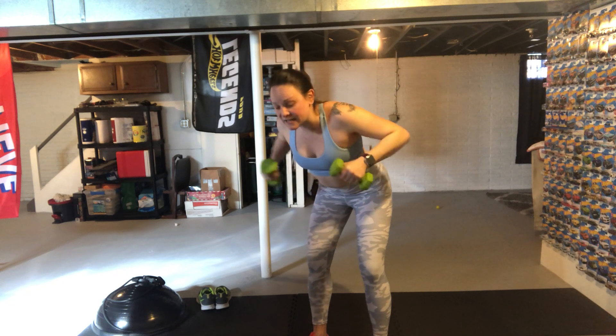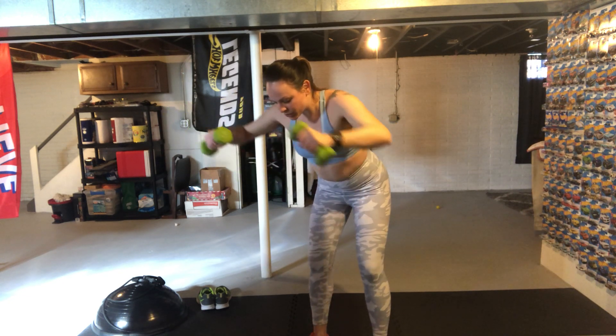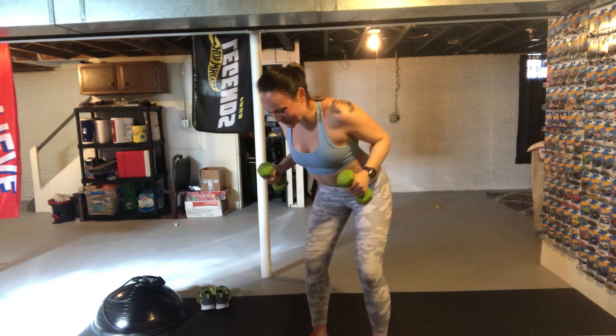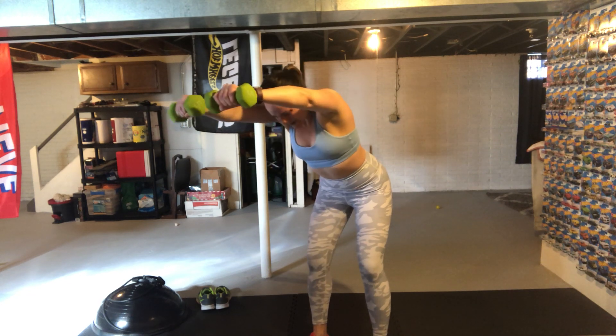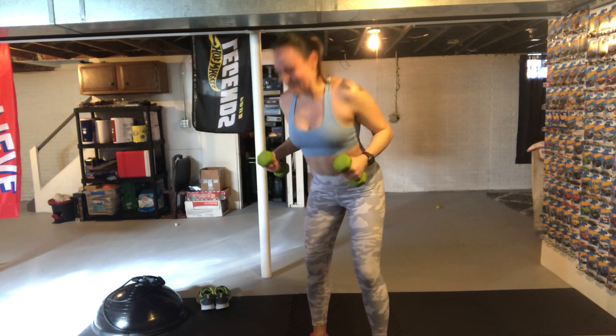Take these nice and slow — you have 45 seconds. When you hold it up here you get that little shake — you're feeling a little bit of the shoulders. Roll those shoulders back. We have about 15 more seconds. Do you feel that in your triceps already? Four, three, two, one.